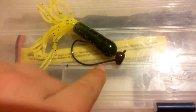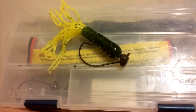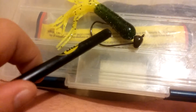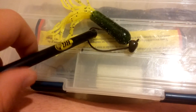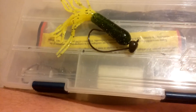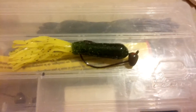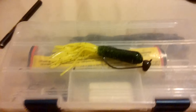Here's the tube screwed onto the shaky head — it's a really easy way to rig these. All it is is screwed in there. I'm going to complete the Texas rig — just thought I'd show you that. So there it is, completely rigged, and the way this will sit in the water...